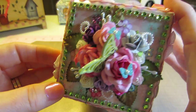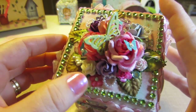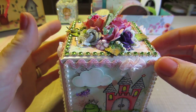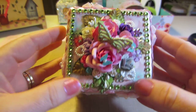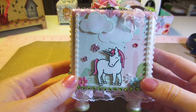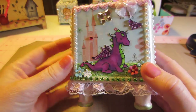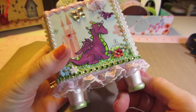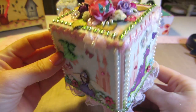I just did a mishmash of flowers and different bling — some stamens, pearl hearts, different stuff like that — and kind of made a little garden on top. All my mesh bling is from the dollar bins at Michael's. I love that stuff. Most of the bling I get is from Hobby Lobby, Michael's, AC Moore, those places. This ruffle trim is the dollar bin at AC Moore. I painted the feet with the pink pearl paint too.